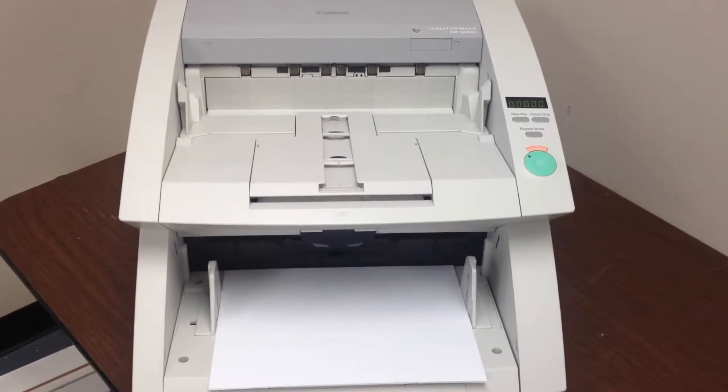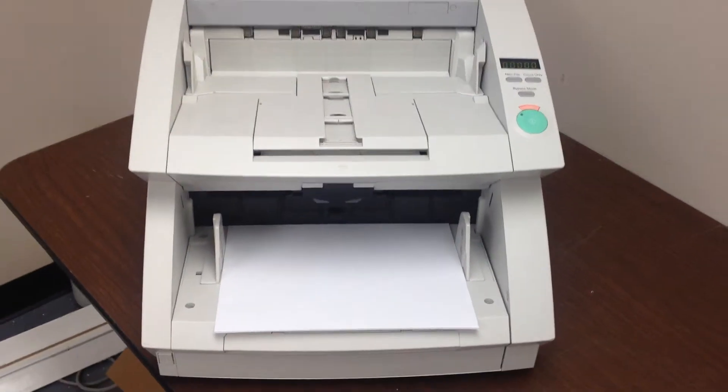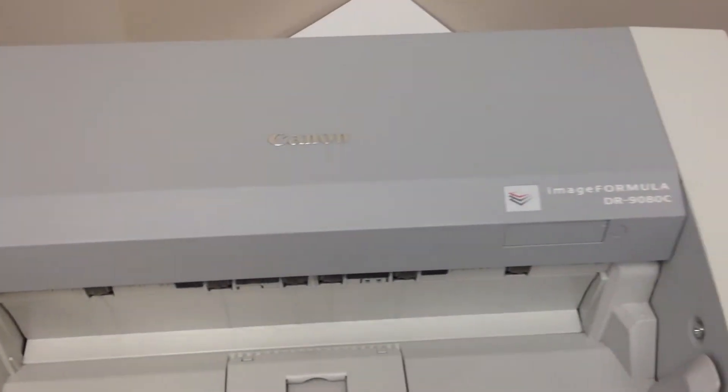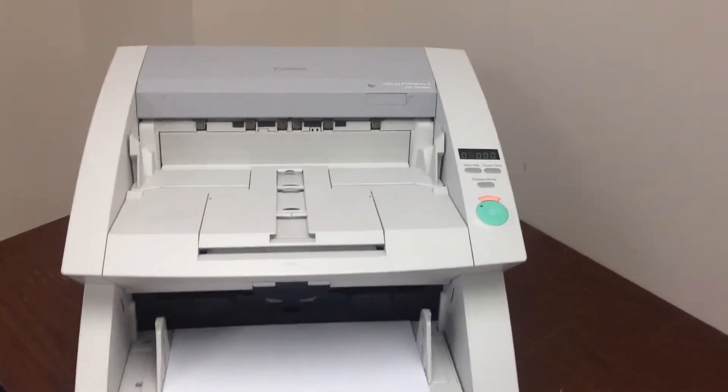This is a Canon ImageFormula DR9080C. It's a high speed color scanner. As you can see, it's in very good cosmetic condition. We're just going to scan some sheets through it to make sure it functions properly.